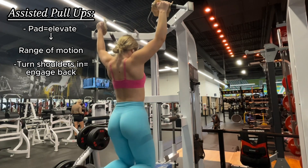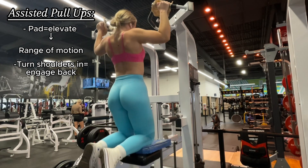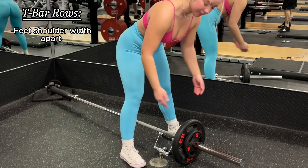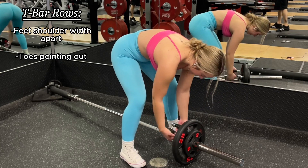Notice when I'm coming up I'm slightly turning my shoulders in — this is going to help with better engaging your back on your way up. This is the same technique we're gonna use later on as well. Narrow grip T-bar rows: keep your feet shoulder-width apart with your toes pointing out and get a nice good grip.